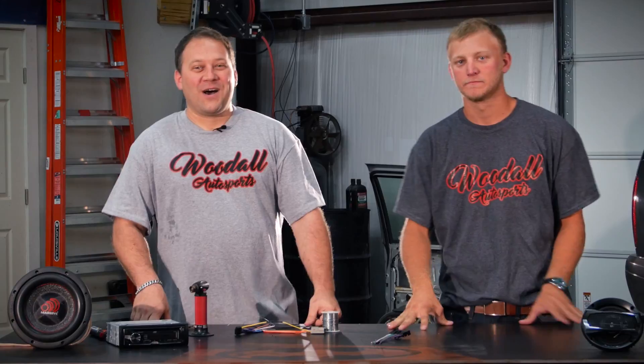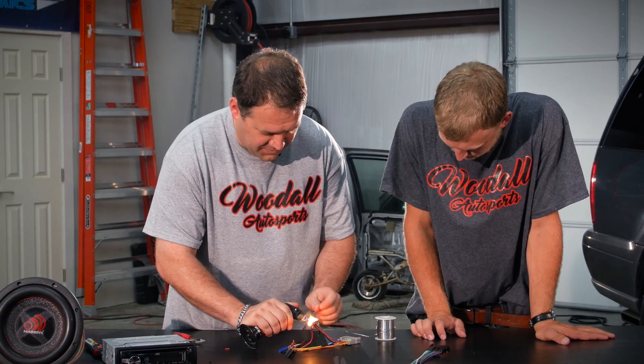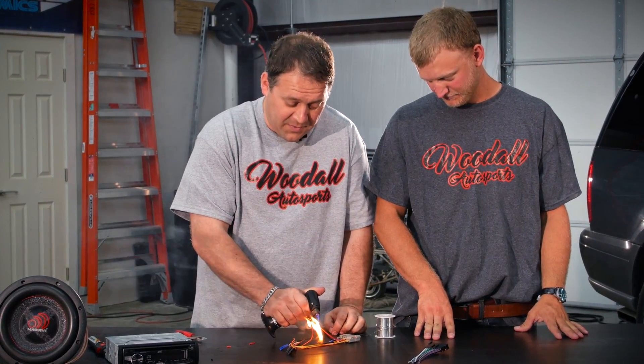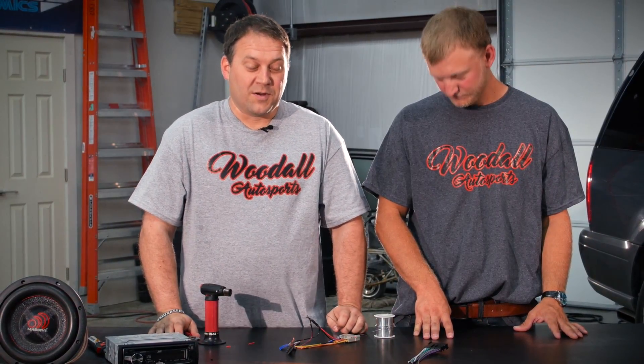Alright guys, I just showed you how to make a proper connection. Now I'm going to show you how not to. We're making a mess. The black smoke, people, is not good. And that's what happens when you do it improperly.